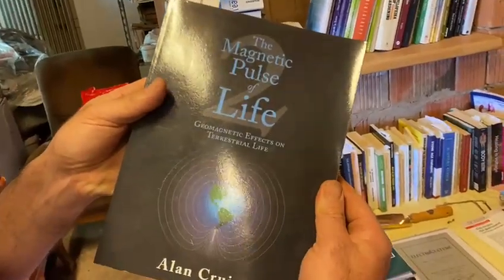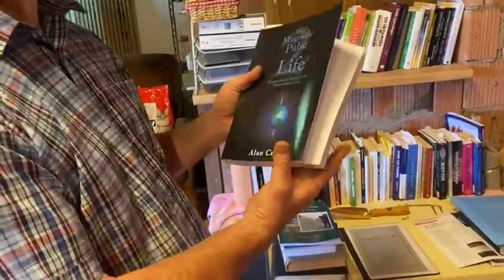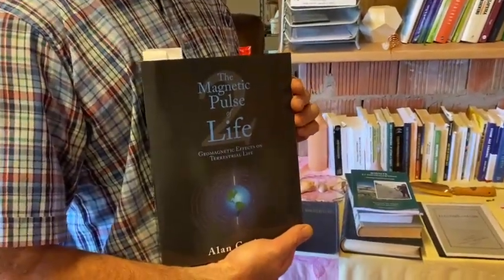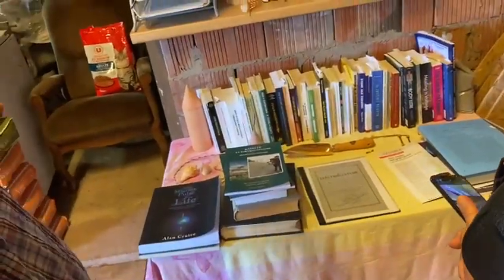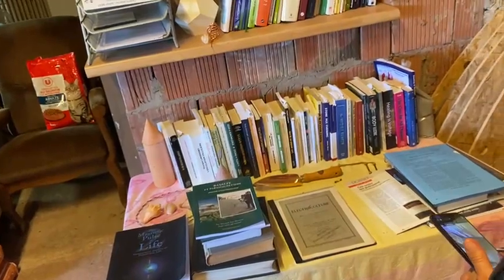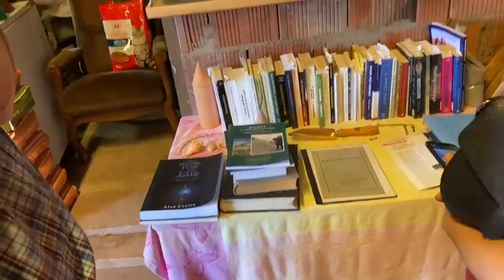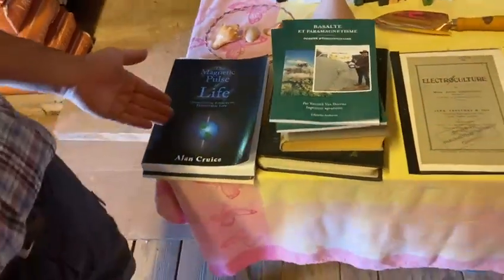This is a very interesting book — 'The Geomagnetic Effect on Terrestrial Life.' There you have a lot of scientific studies on the effects of magnetism and electrical fields on plant growth and on animals. This is well known. This shows that there is a lot of science behind it — it's not only theory. That's for the people who want to know the science.